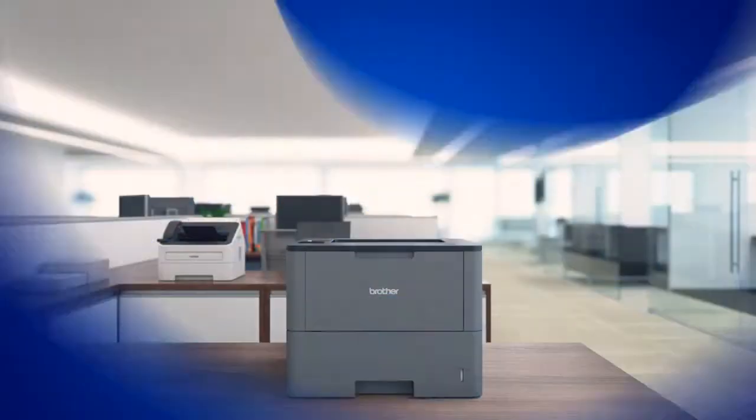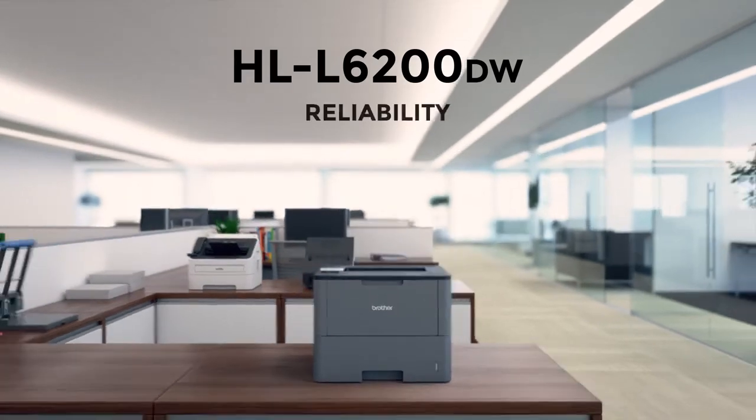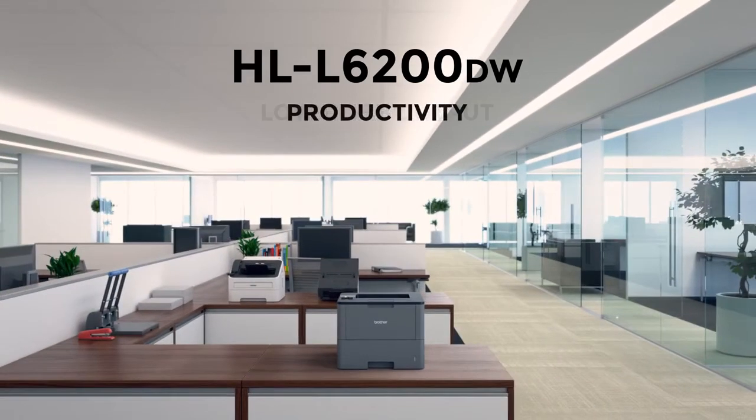The HL-L6200DW. Designed for business, offering reliability, productivity, and low-cost output.